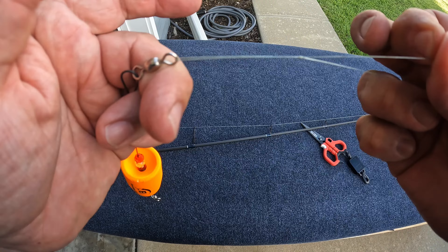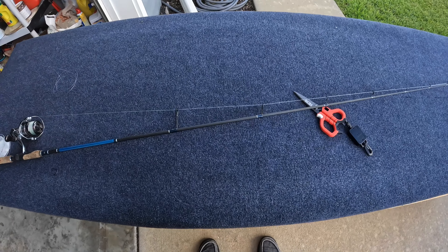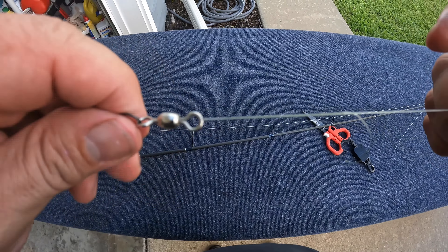So let's rig this thing once again. This is for beginners — you experienced guys just fast forward. Beginners, I'm going to show you what you do. The metal balls go to the bottom because that's the weight that's going to help with the cast. We're going to do a uni knot through the top.